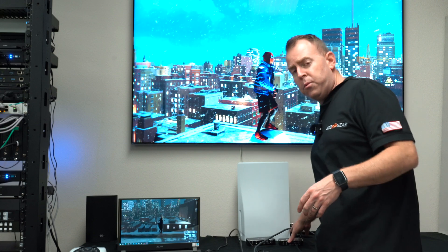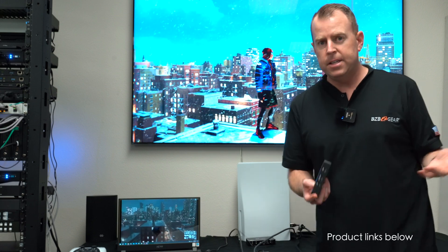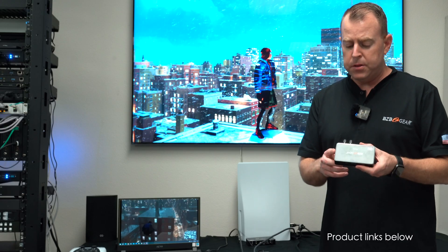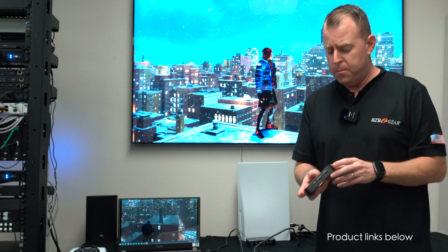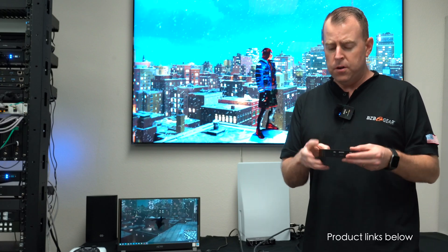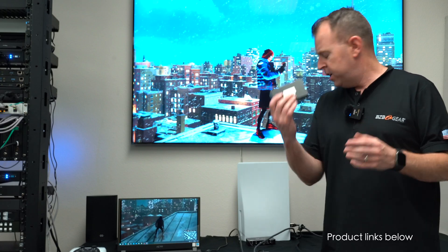We also have some other ones in the series. We have the BG4K CHA — this supports 4K up to 60 Hz. What's great about this one: HDMI in, HDMI out, but it doesn't require much power. You can actually use the USB-C to power the unit just from your computer, and you're good to go.